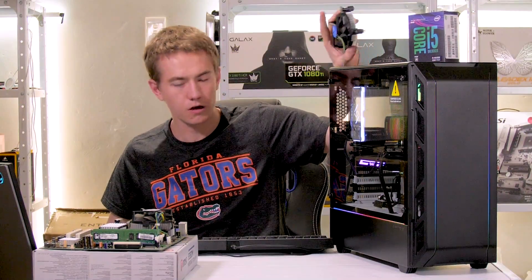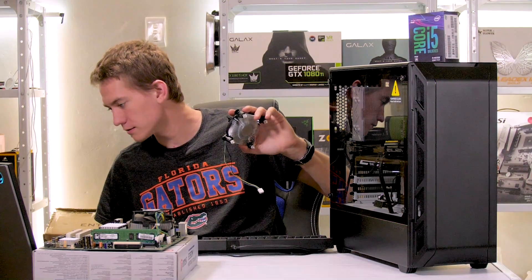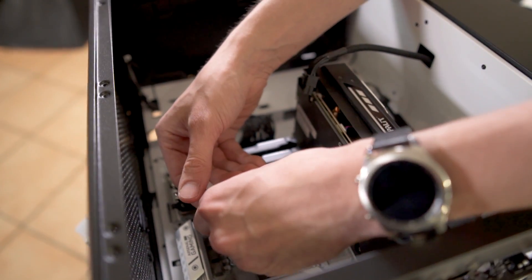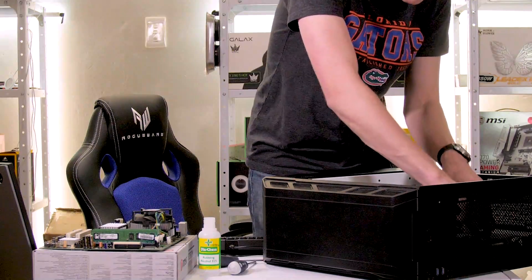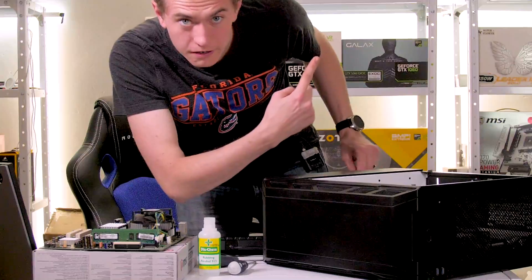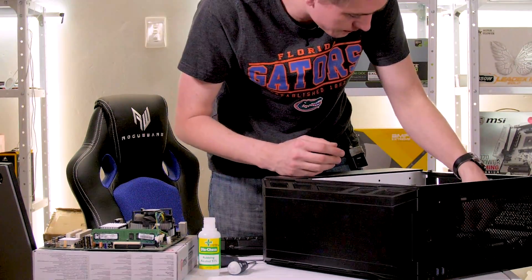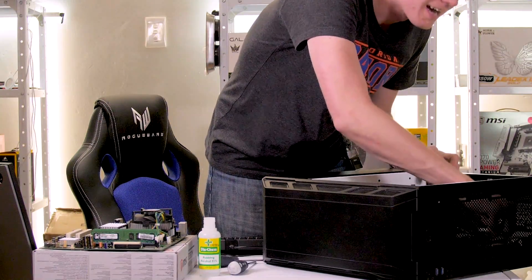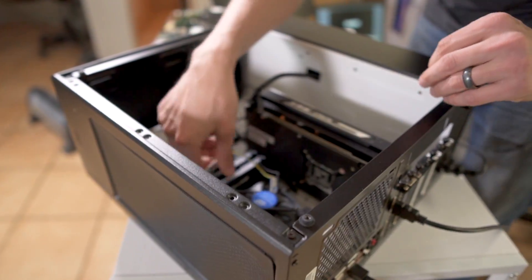Now we're going to go ahead and install the new Intel stock cooler and see how it goes. Just putting a little thermal paste right there, trying to keep it even. That looks like a decent pea-sized amount. Do you think that the old stock cooler or the new one is going to work better? Don't fast forward. Just answer now — do you think thick boy or thin boy is going to win?